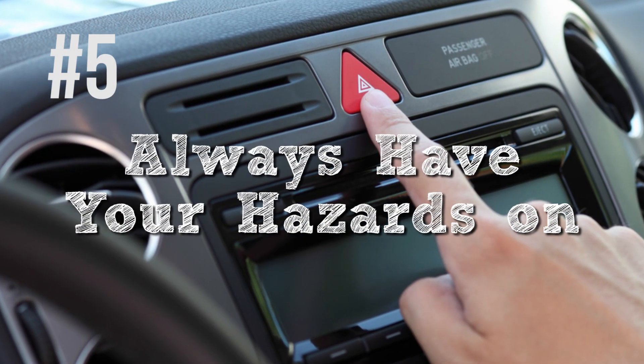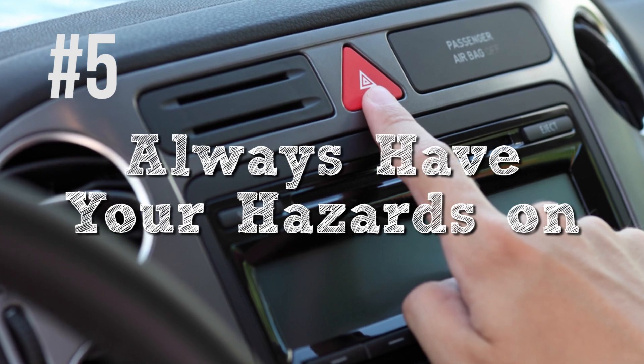Number five on the list is a simple but important one: always have your hazard lights on. It doesn't matter if you're going up the mountain or down the mountain, doesn't matter if it's daytime or nighttime — make sure they're on because you want people to be able to see you.